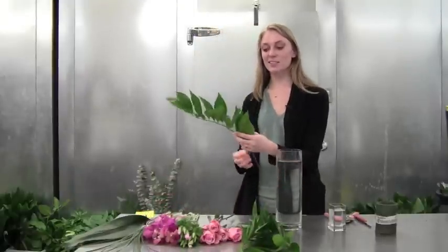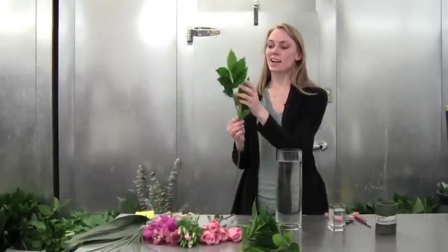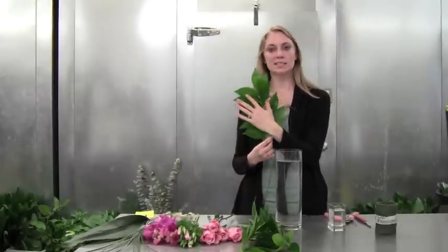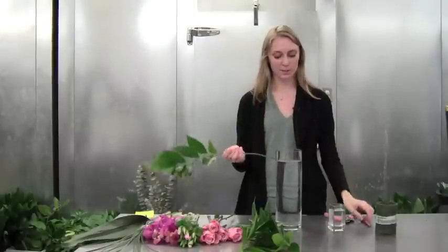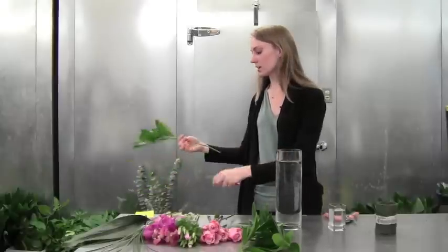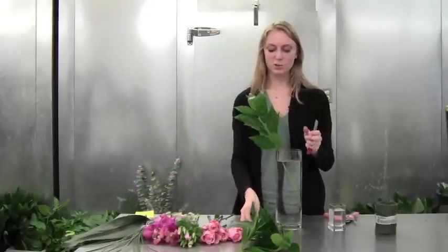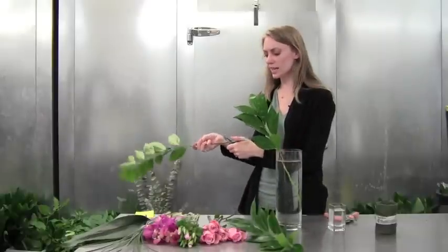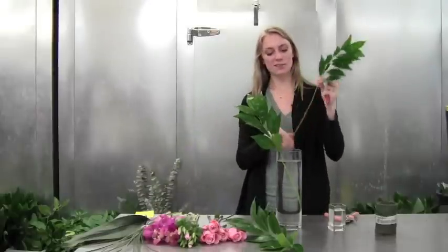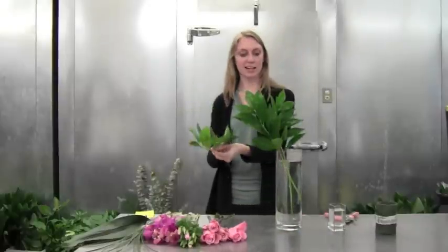To start we have this really fun greenery, the kokoulas, and it has a nice fan shape at the top. We're going to use this as the backdrop for our tall arrangement. I just have a 12 by 4 base here — it's so lush and green. You can just let it do its own thing and set it in the back of your base. I'm going to do a group of three in the back.